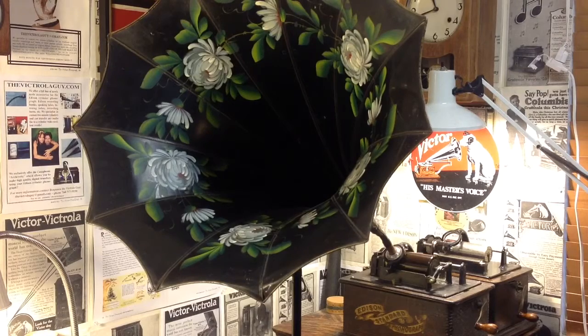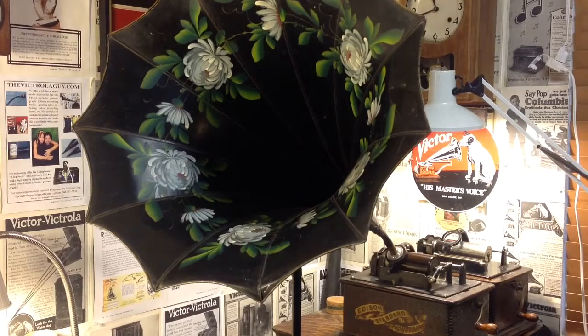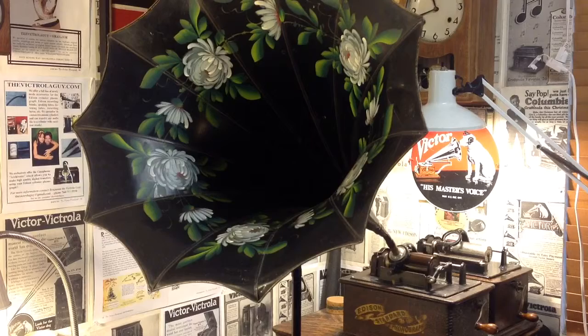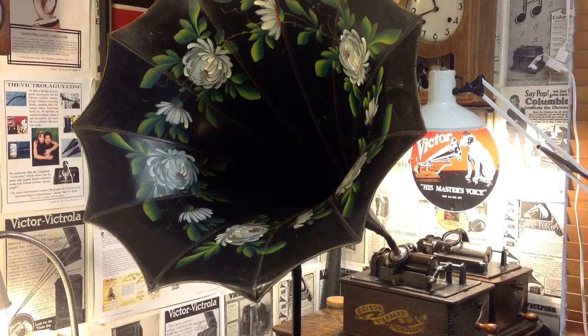I've installed it on the Edison Standard B cylinder phonograph and I'm using the recorder in the up position — basically I've raised it up in the carriage and tightened it in position using the thumb screw. This gives you a significant amount of movement in the stylus, which allows you to use a greatly oversized recording blank.